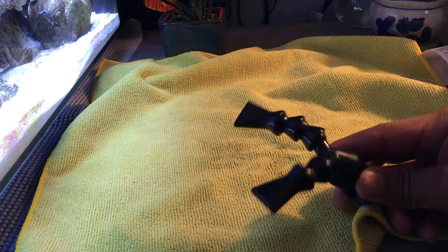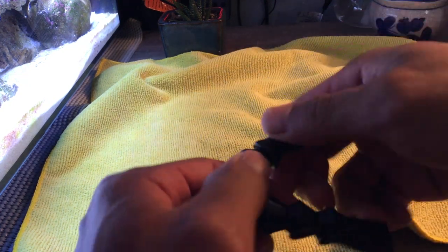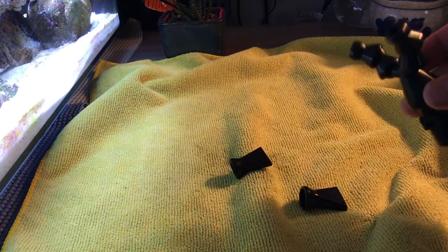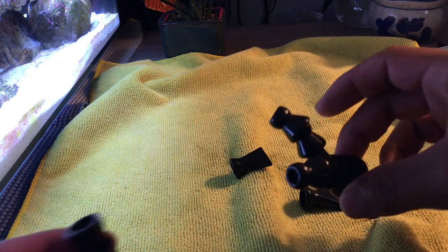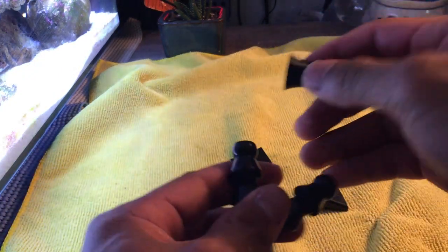I unscrewed the stock nozzle off the Fluvo — you just want to pop these ends off here. They're pretty tight on there, so make sure you use some force. Then you take the RFG from VCA and you just attach it to where the stock one was.